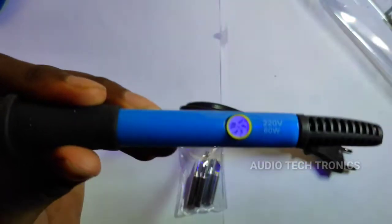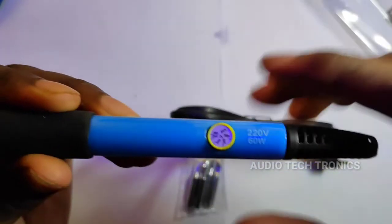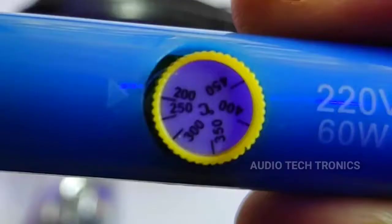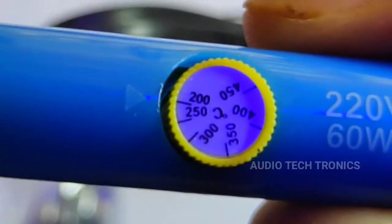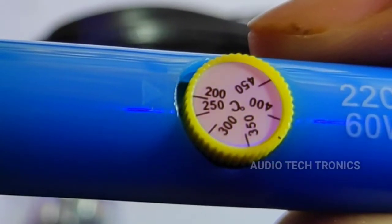It is adjustable here. I will adjust the temperature. We will adjust depending on the temperature. We will adjust the power cord from the temperature.